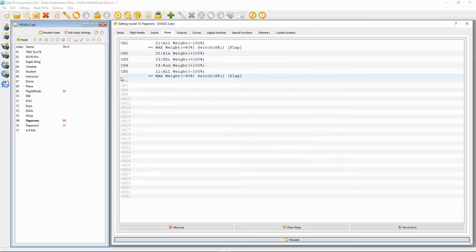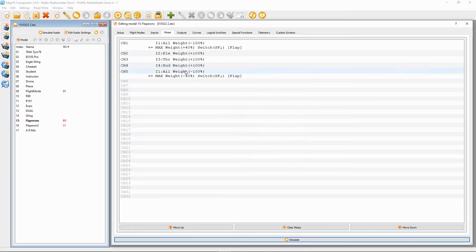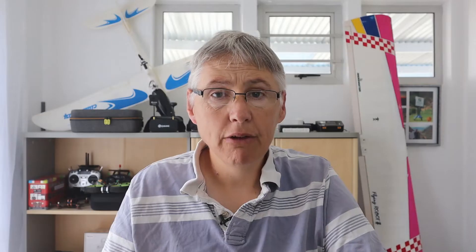Then we go to channel five — double-click it. You'd have to make the source input aileron, and in my case the weight is minus 100; everything else is left as default. Then you would add a line to this channel. In there we choose source Max, weight minus 40, and then switch SF in the back position — and that is everything.